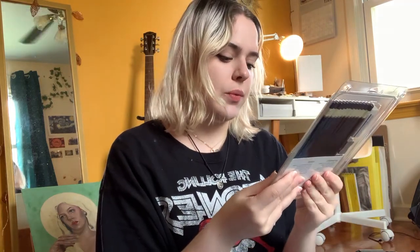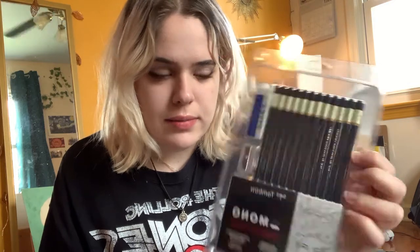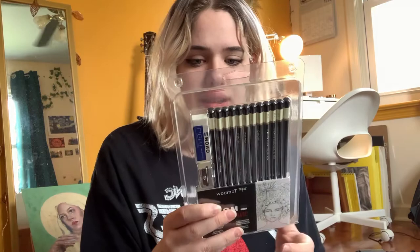Oh my gosh, this is so exciting. You can see there's all these products in here and I'll show you guys each one they sent me. So the first thing they sent me was the Mono Drawing Pencils, which are actually really nice. I've used them before when I was in high school. They gave me a full set — everything from 6B to 4H — and it comes with an eraser and a sharpener, which is amazing. I'm literally taking a drawing class this coming semester, and you can never have too many pencils. I'm super excited about that one.